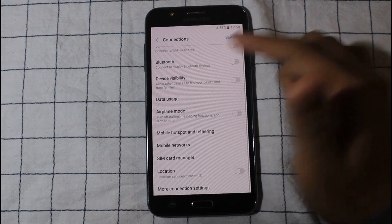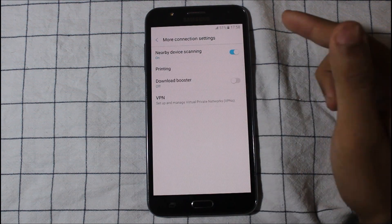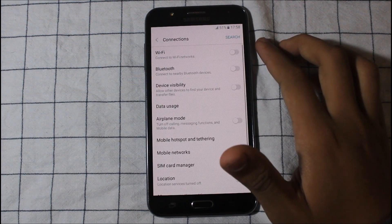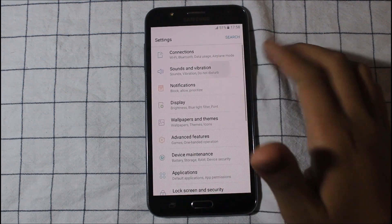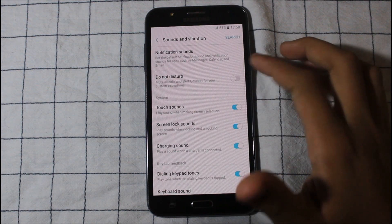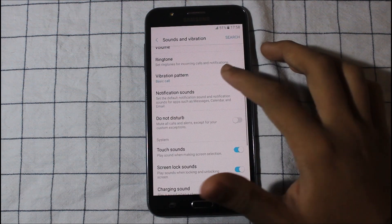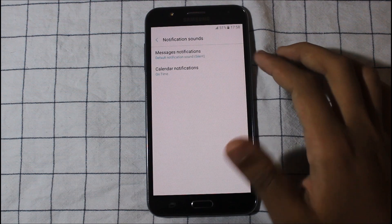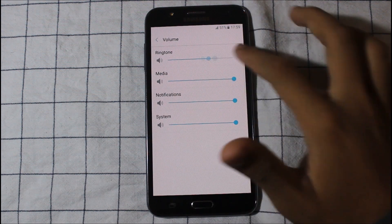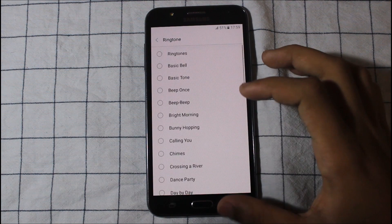This is the device visibility — it means the quick connect feature. You can see the touch sounds, do-not-disturb mode which is working, notification sounds, and all the volume controls. You can adjust everything fully. Some new ringtones too.